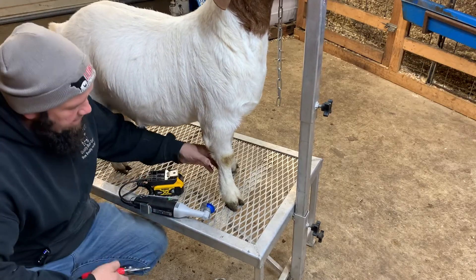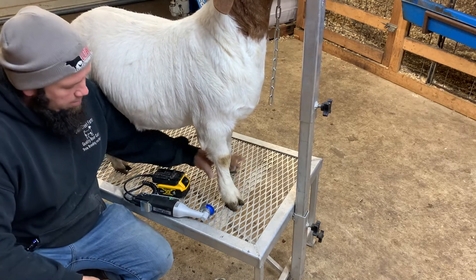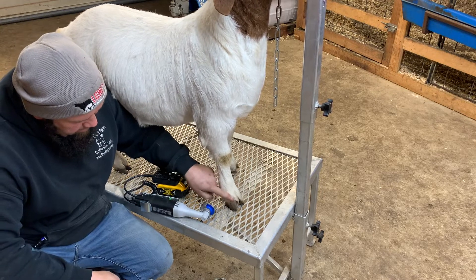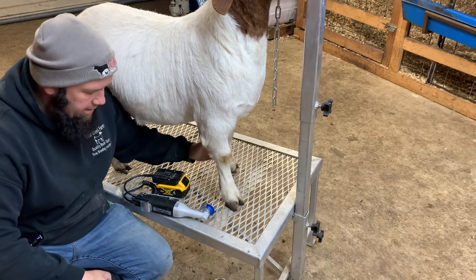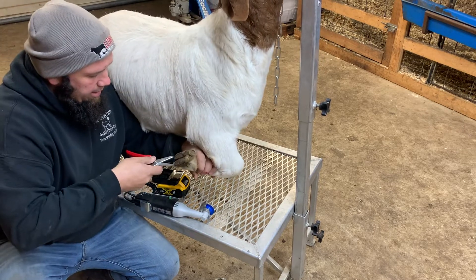Now let's go around to the other side. For me this right-hand side is actually the hardest side to do. We're going to do the same exact thing with the right-hand side as we did on the other side — come in here and clean out this dirt.